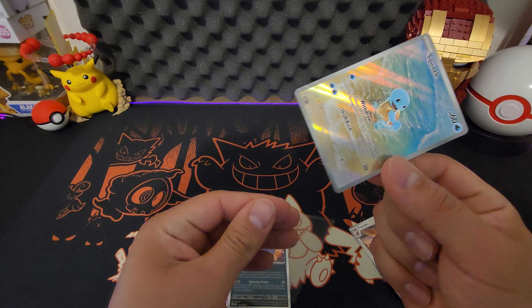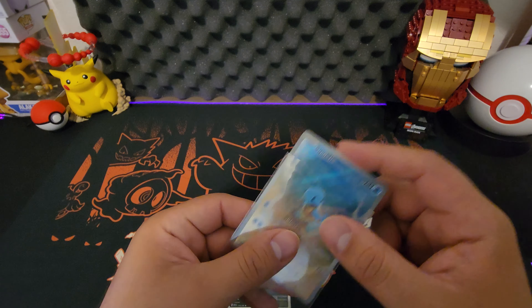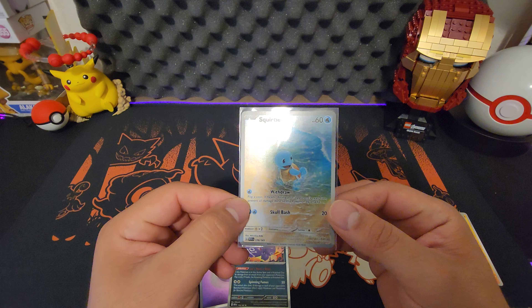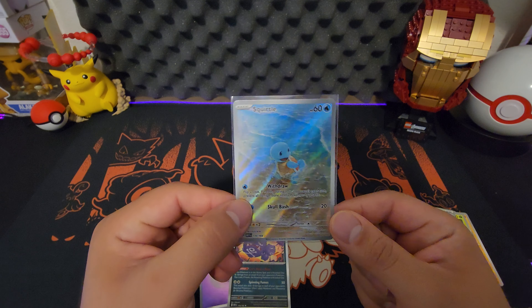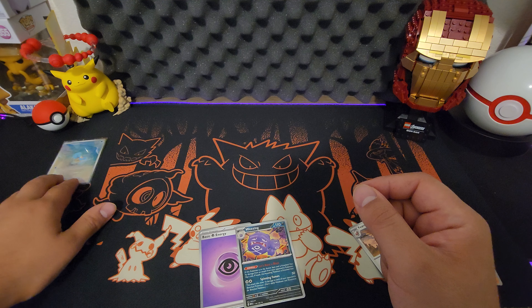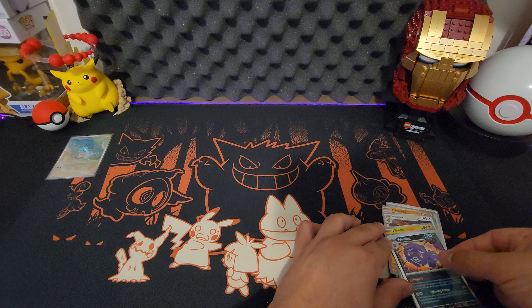I felt pretty lucky that I was able to reserve some product from Best Buy and get it, even though I'm still missing three or four items from them. But man, that's a sick-looking Squirtle. I'm putting him in the back. He looks too nice.